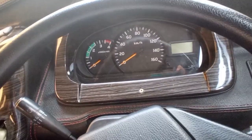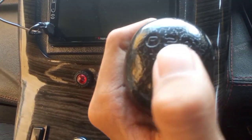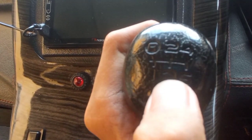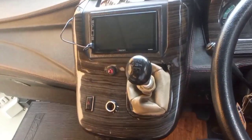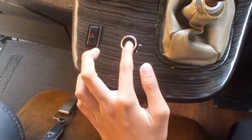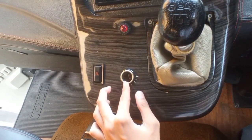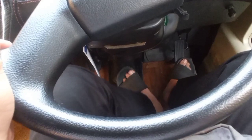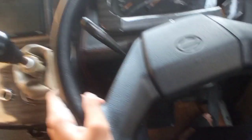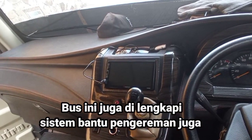Hino Dutro itu bisa dipasangkan body Jet Bus 3 Plus. Transmisinya dia pakai transmisi manual teman-teman. Di sini ada netral, satu, dua, tiga, empat, lima, dan terakhir mundur - jadi ada enam percepatan: lima maju, satu mundur, dan satu netral. Di sini ada colokan yang biasanya pakai 12V. Ini untuk gas, ini untuk rem, dan ini kopling. Jadi bus ini manual, ada koplingnya. Memang fungsi dari Jet Bus 3 Plus Micro ini bisa memuat banyak orang. Nanti kita hitung berapa kursi belakangnya.